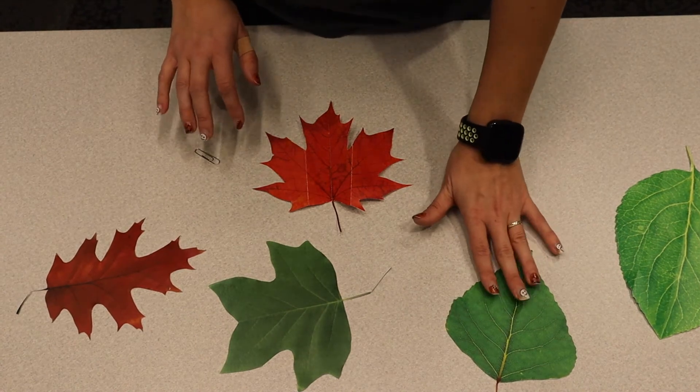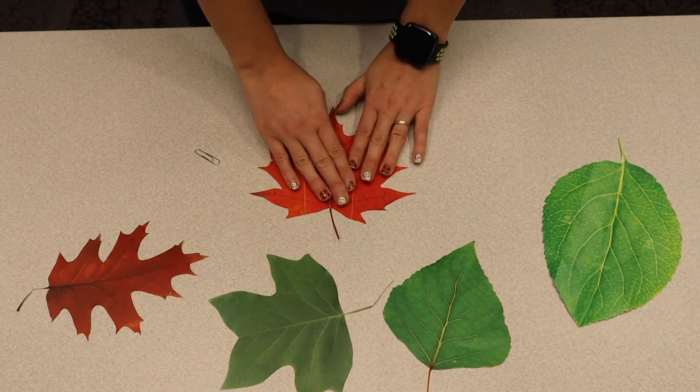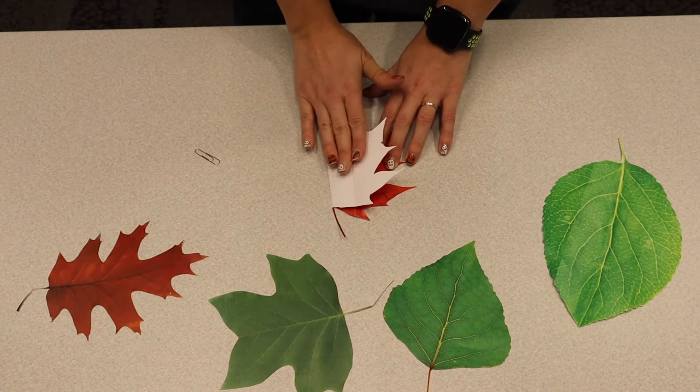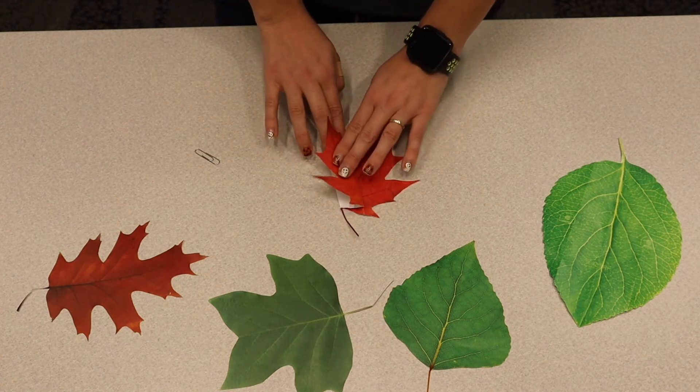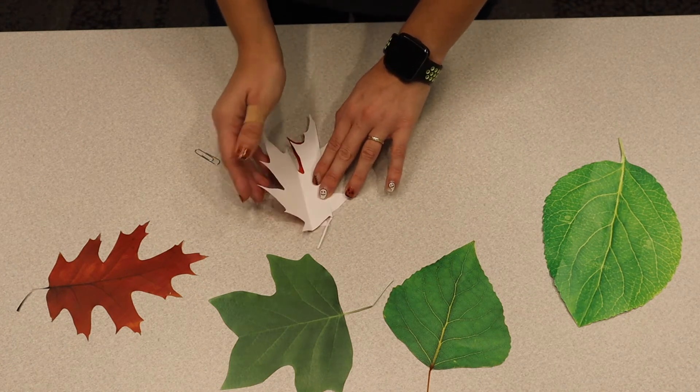Now, I use leaves from my backyard to do this. And today I'm going to use a maple leaf. So I'm going to fold it in half, fold the arms down. And if you noticed, I'm making a paper airplane.